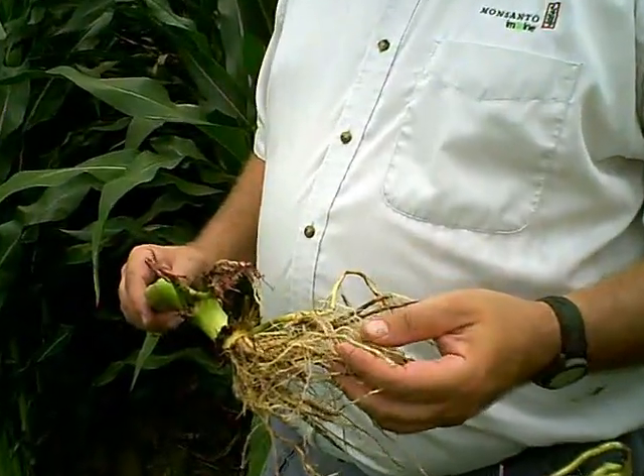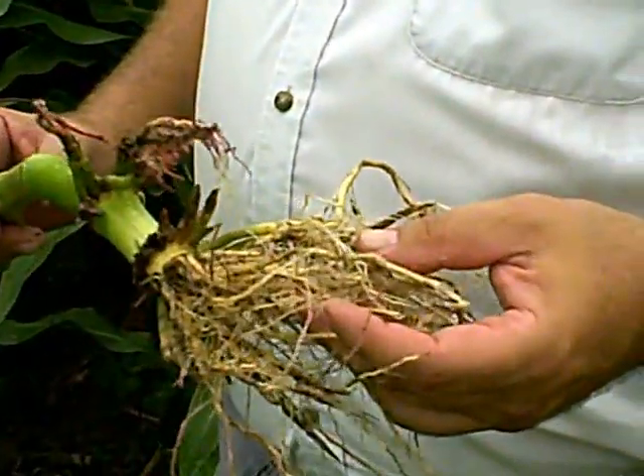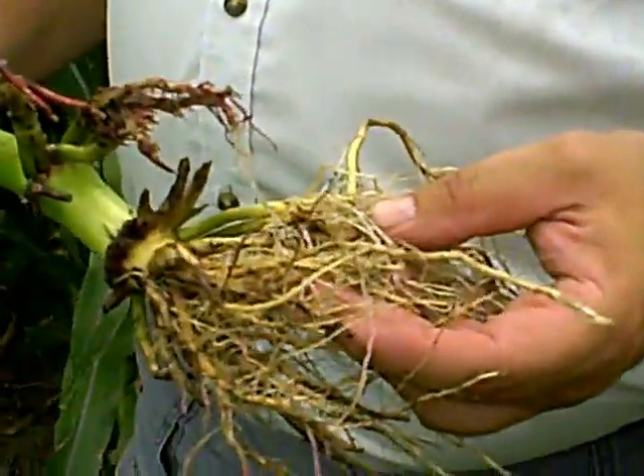Rootworm is back somewhat — tell us about that. These roots that we're going to see this morning came from an area that was planted in pumpkins a year ago, so it wasn't a true field condition for most of us. Now there are pumpkins grown in Illinois and they do still attract rootworm. We added a few eggs to it, but you can see the level of damage and it's pretty significant.